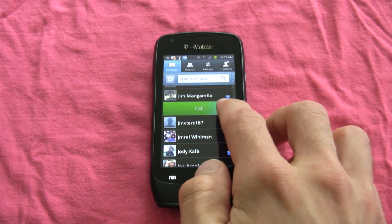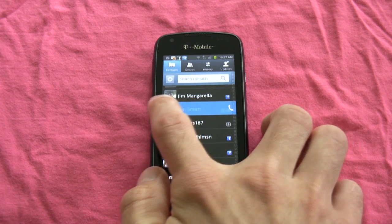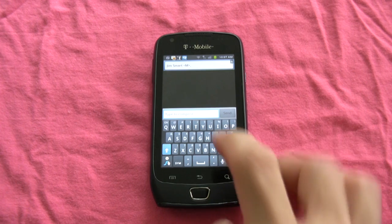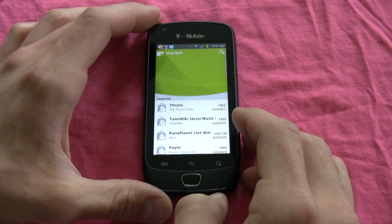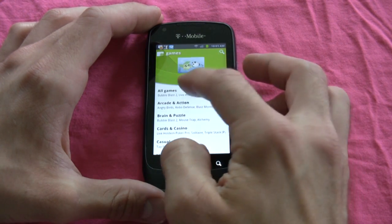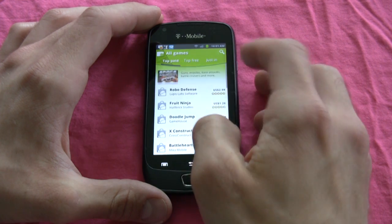It has a 1 GHz Hummingbird processor. Its screen is a 3.7-inch TFT AMOLED 800x480 display — actually a nice screen. It's bright, the colors are nice, and it was a lot more defined than I thought it would be. This is running Android 2.3 Gingerbread right out of the box, and it has an accelerometer so we can enjoy 3D games.